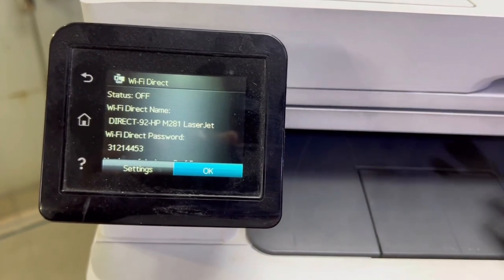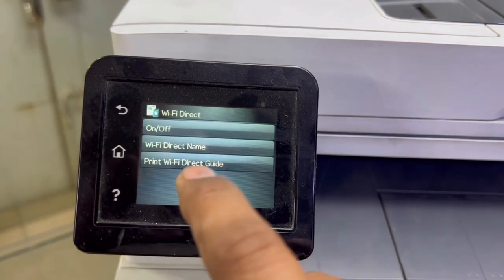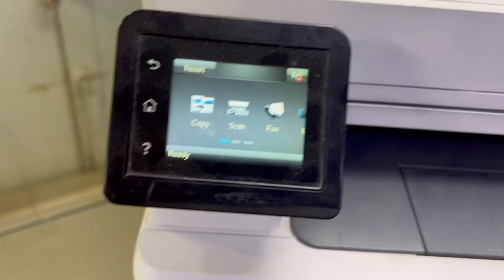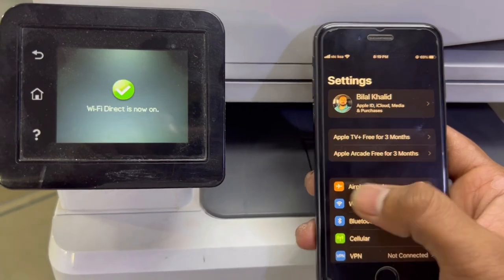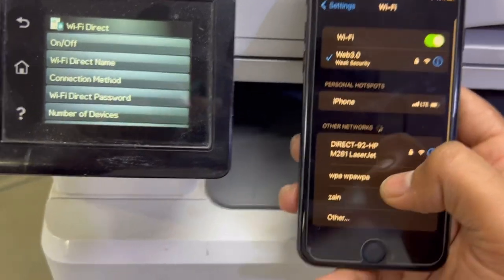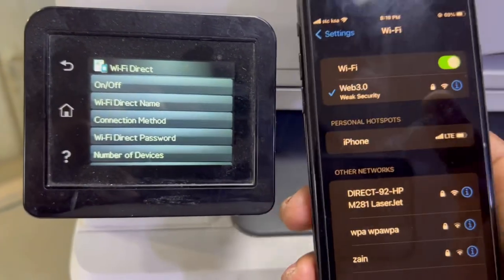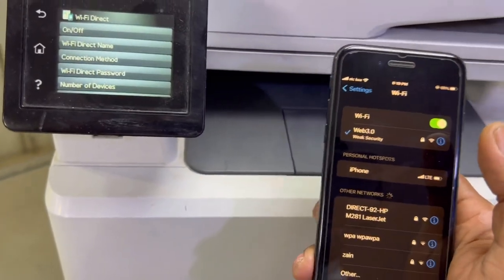You can print directly from a smartphone. I will press Settings and turn on Wi-Fi Direct. Wi-Fi Direct is now on. If I open my mobile phone, you can see the Wi-Fi Direct option has appeared. We can change the name, connection method, and Wi-Fi Direct password from here.